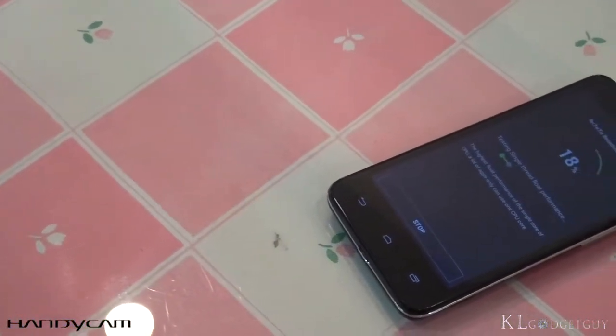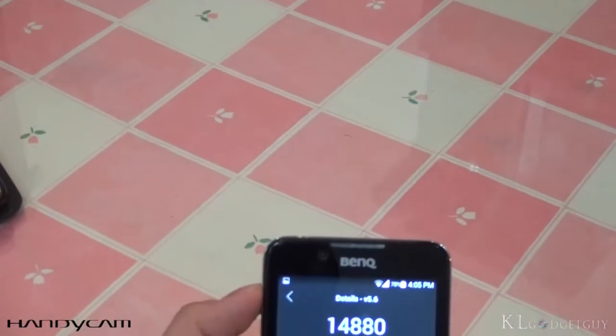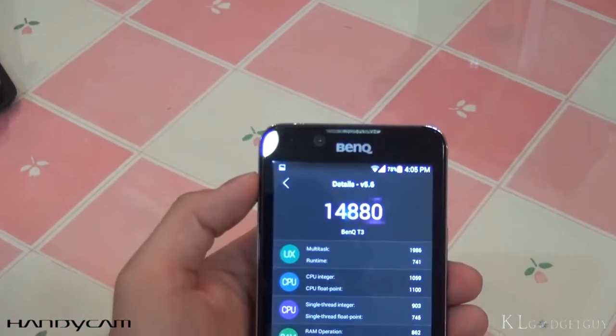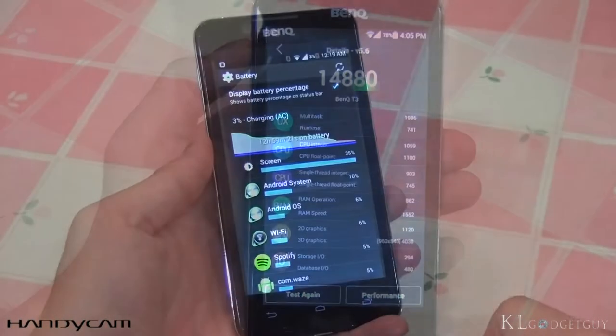We've reviewed numerous Snapdragon 400-powered devices, and the T3 performs just as similarly to many other devices in benchmarks. Not forgetting to mention that it performs really decent in real-world usage as well.